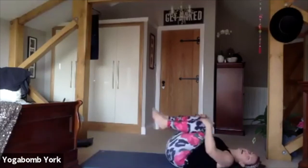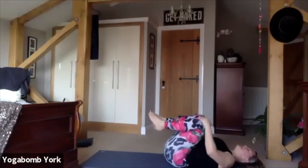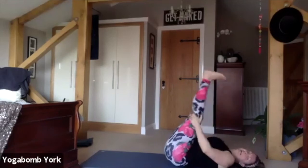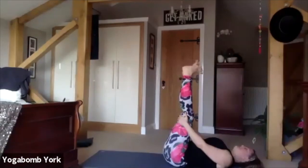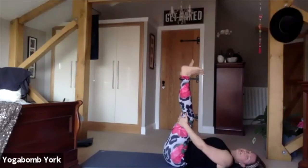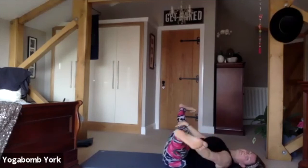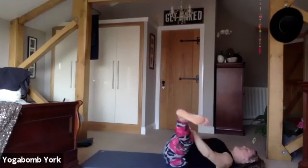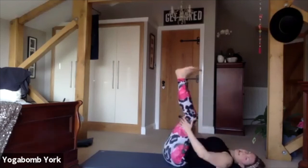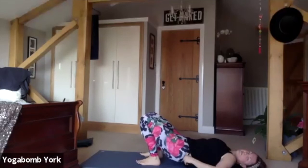Bring your knees into your chest, give yourself a well-deserved hug and have a little rock from side to side. Take your legs up towards the ceiling, flex the feet, hold on to the back of the thighs for a bit of support, and have a little point and flex of the feet — ankle circles, making sure we go both directions, releasing any clicks out of those joints. Then taking hold inside the thighs, take the legs wide into straddle — lead with your heels. Have a little rock from side to side to stretch out the groin area. Inhale, bring them back to center, place your feet on the floor with heels in towards your bottom, arms down by your side, hip distance apart. We're going towards our round of three back bends.